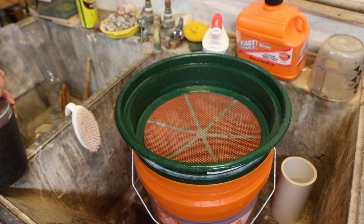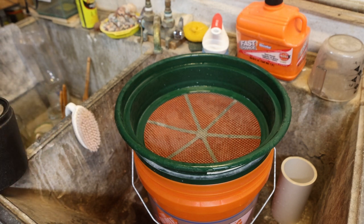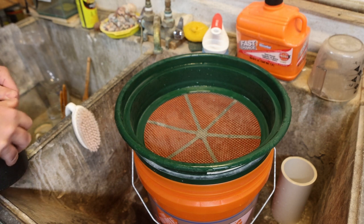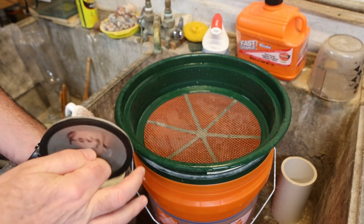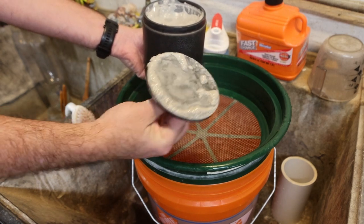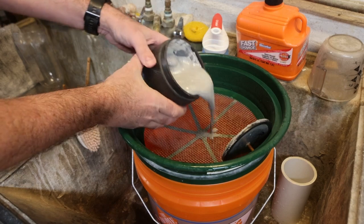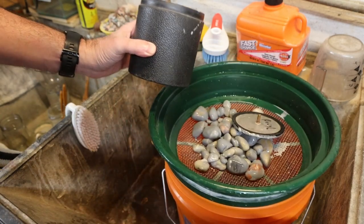I'm going to do the rough barrel first because I already know what it's going to look like when I open it up. I'm actually doing this inside so nobody can claim that moving the camera from outside to inside changed something. Now that you see me open the barrel — this is a perfectly normal step one result. Here are the rocks.